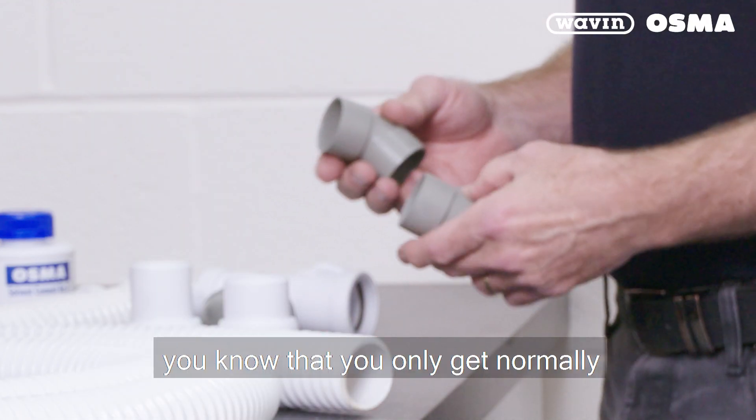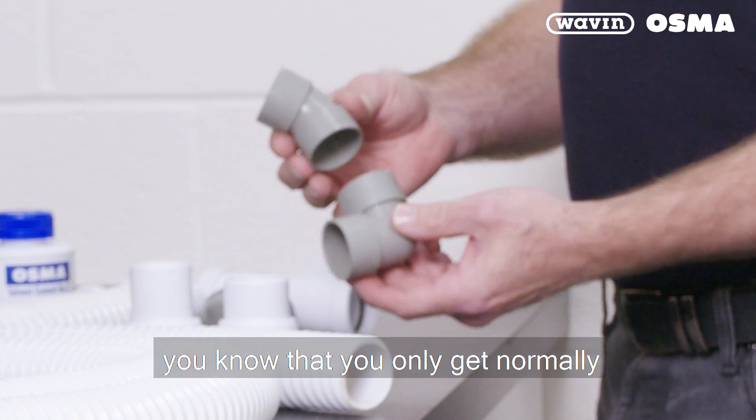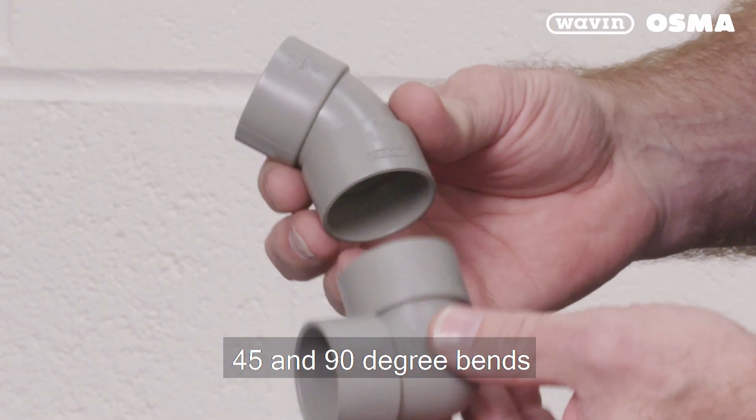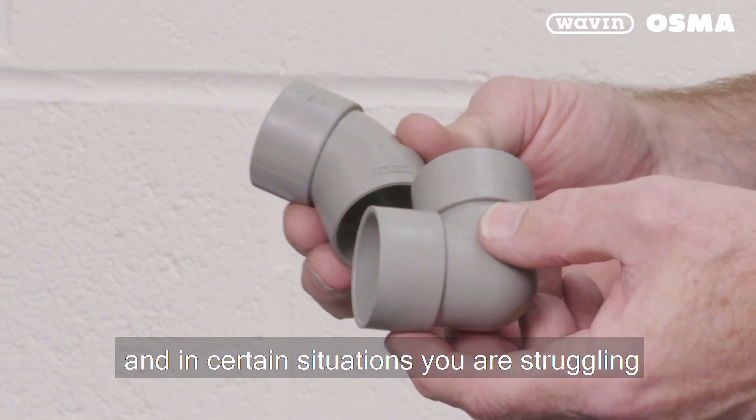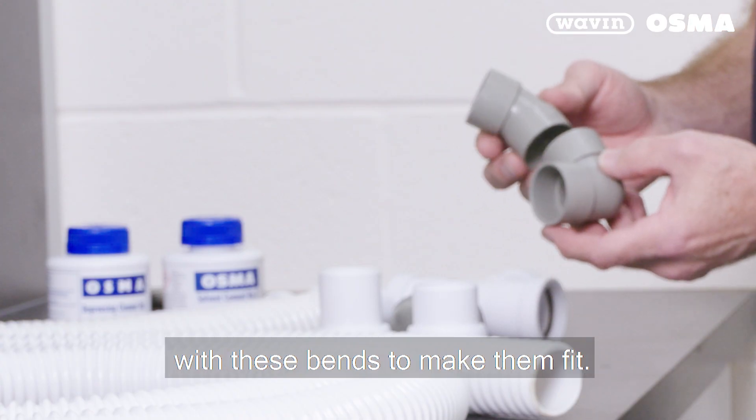With normal plumbing, you only get 45 and 90 degree bends, and in certain situations you are struggling with these bends to make them fit.